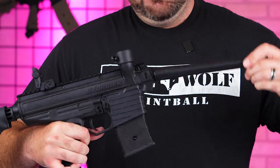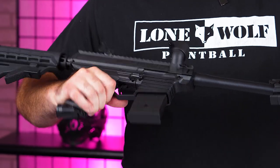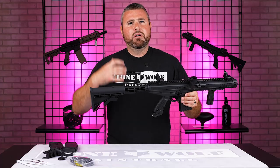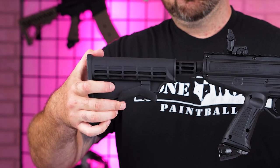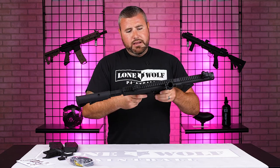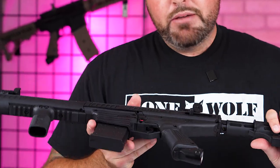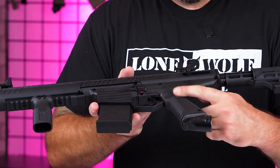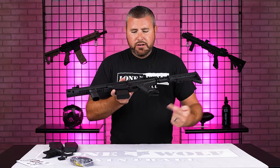This is a six-position collapsible stock. Depending on how big you are, arm length, personal preference — this has six different positions by pressing this button down firmly or pulling it up towards you, and then you can lock it in wherever it fits on your arm. It is a very highly durable polymer plastic. A very key feature of this marker for being under 200 bucks — it does not have a steel braided hose. It is all internal gas through. Once you screw the tank on in the back, all of the air comes up through the grip and into the valve system. There is no steel braided hose to get in your way.